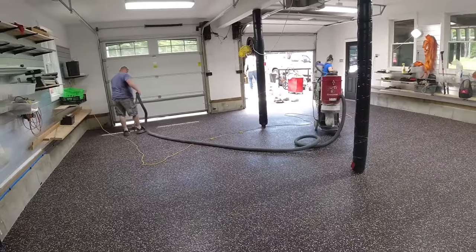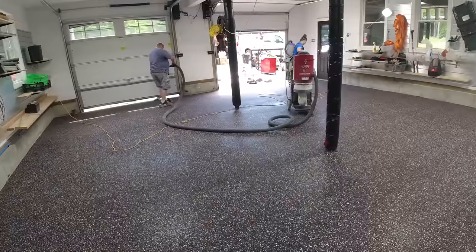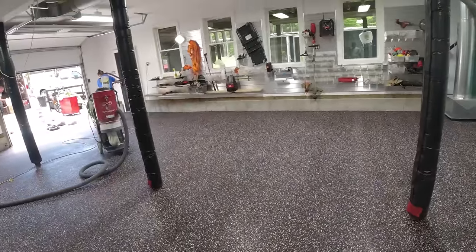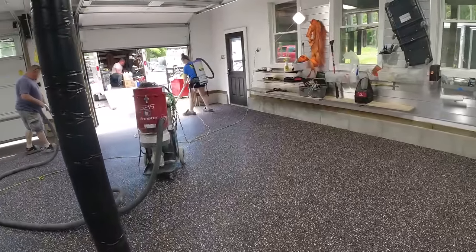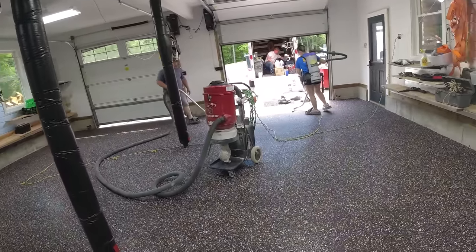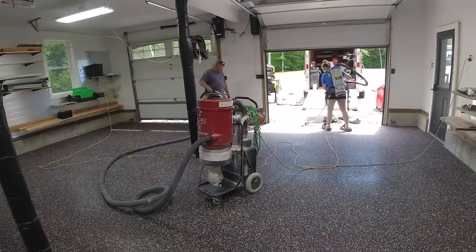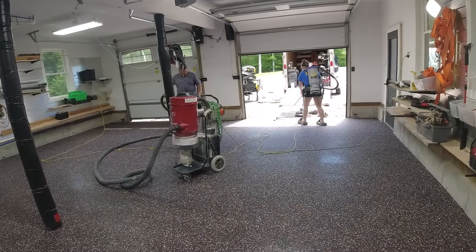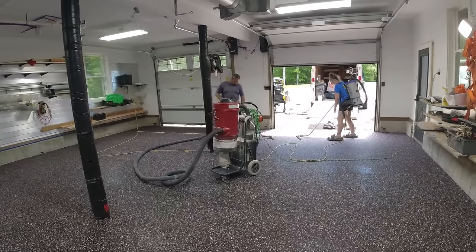Right after you vacuum, it's always a good idea to take a blower and blow over the floor quickly to see if you missed any spots — it's easy to miss a few since everything blends in. This helps keep any loose flake from sticking to the roller when you're rolling the topcoat on. You'll get 99% of them this way, but there will always be a couple little loose ones — that's not really going to bother much. We get a couple vacuums going and a person with a blower to clean these floors up pretty quick.